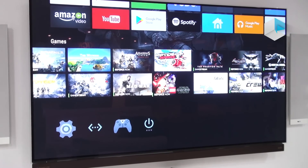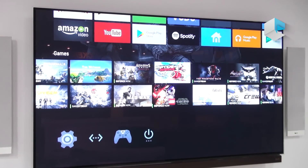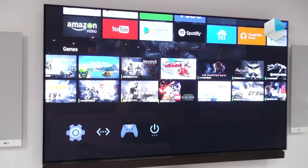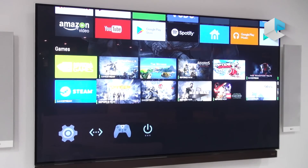One thing to note is our new AI. We don't have the demo here, but you'll be able to use Google Assistant to control your home, your environments, and your gaming and entertainment experiences. We'll have more on this in the near future.